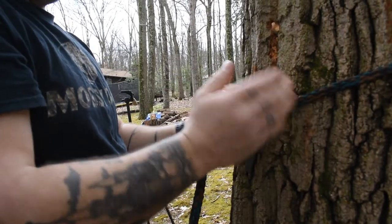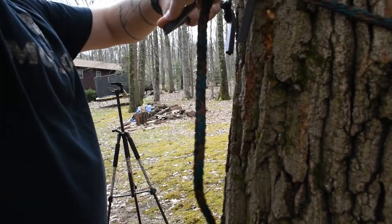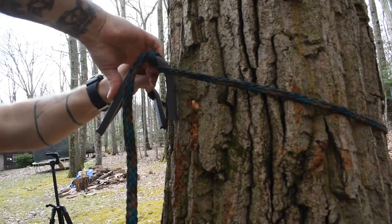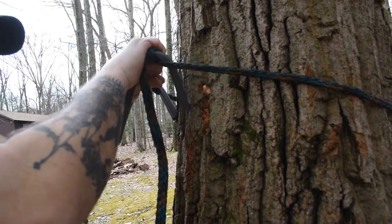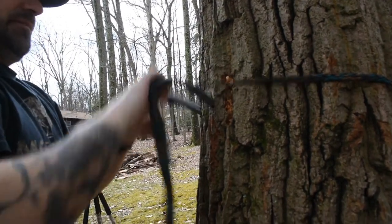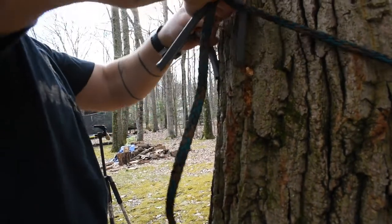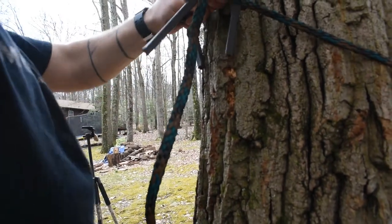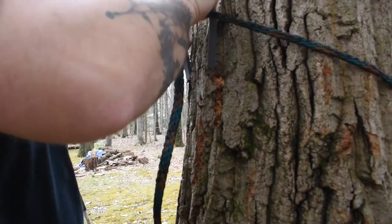To get this cammed over — you see how the rope is on a downward angle here — when you cam it you have to get that up higher than the level plane. You see how that wants to spring back over? That means it's not high enough, so you've got to keep working it until it's high enough.